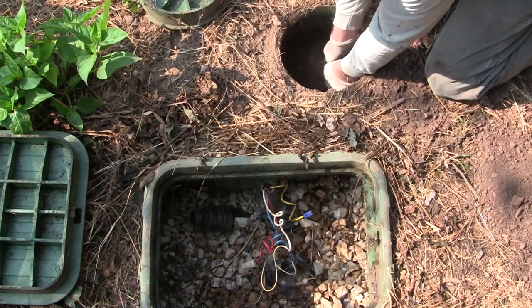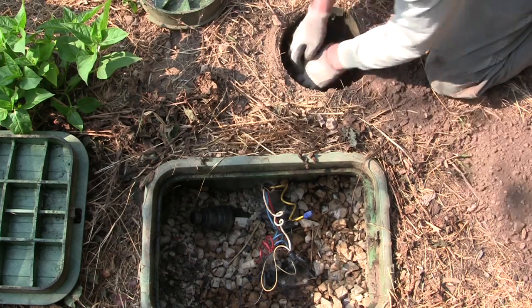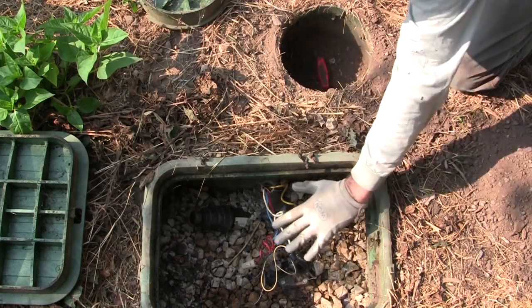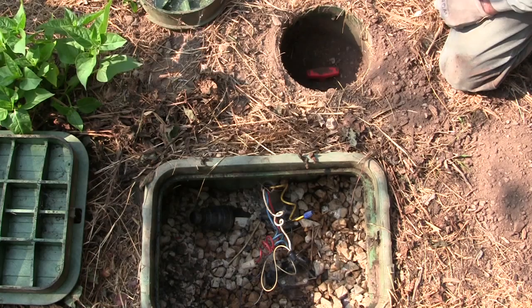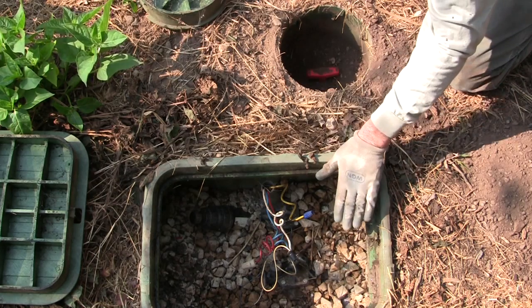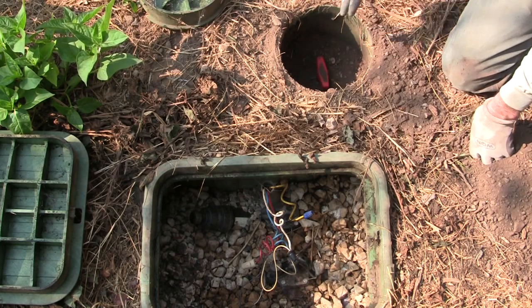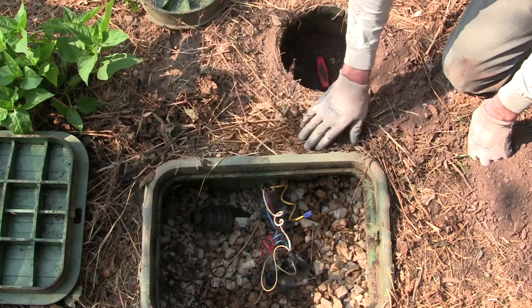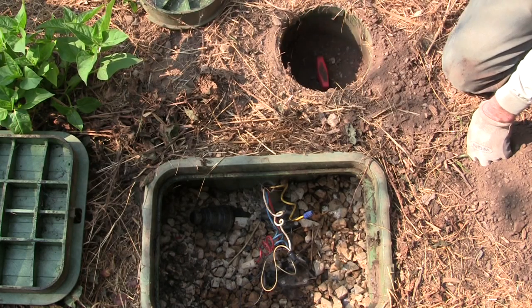Here is another isolation valve that pertains to just this manifold. If we wanted to work on something in this manifold, we would shut this valve off to turn off the water flowing to this manifold. This isolation valve is highly recommended — it makes it so much easier to work on your laterals if you can isolate those laterals from the main line without having to run back and forth to a shutoff point.